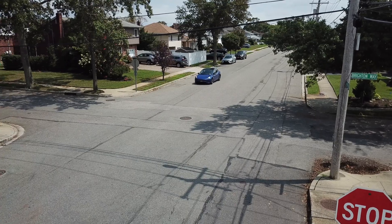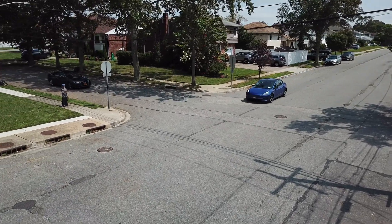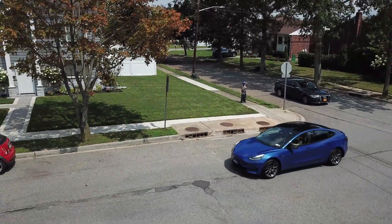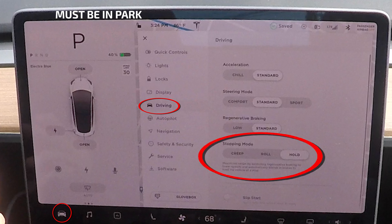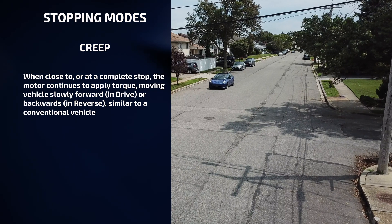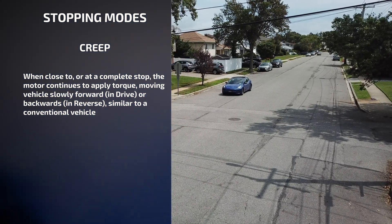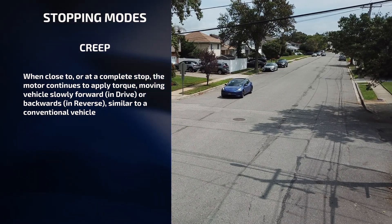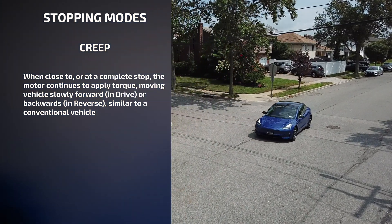In stopping mode, you can choose my behavior once the driving speed is almost at a stop and both the accelerator pedal and brake pedal are released. To make your selection: touch controls, driving, stopping mode, and choose from these options. Creep — when close to or at a complete stop, the motor continues to apply torque, moving me slowly forward in drive, or backwards in reverse, similar to a conventional vehicle.